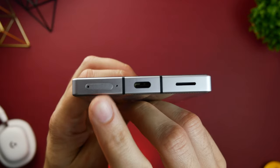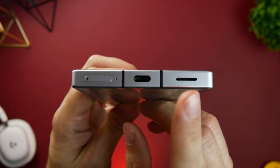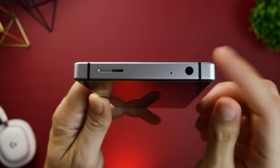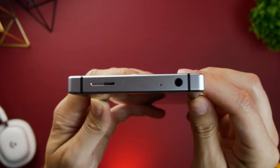On the bottom of the phone there's a slot for a dual nano SIM card, a USB-C port, and one of two speakers. At the top we have the second speaker, a second microphone, and a 3.5mm headphone jack, which is always nice to see on flagship phones these days.